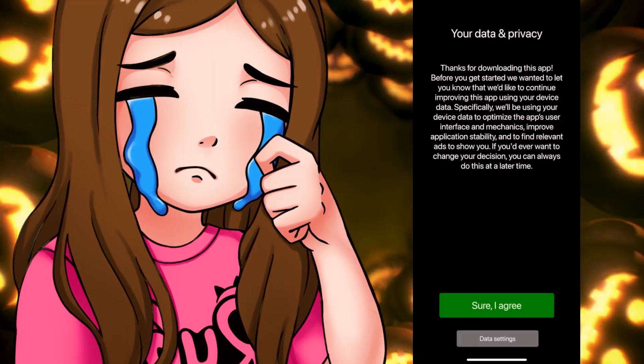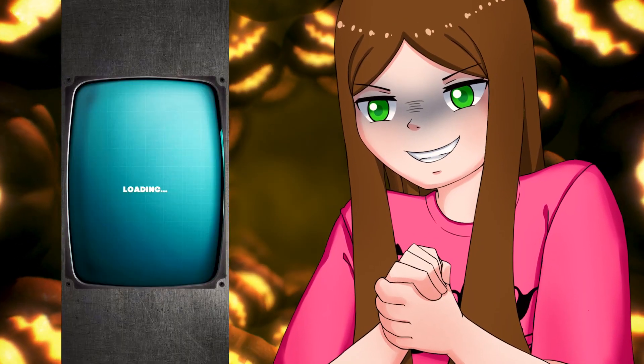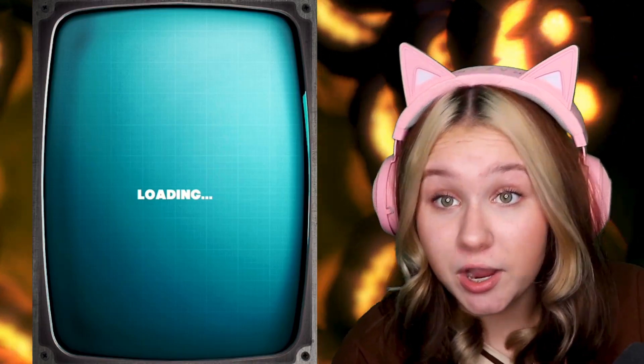All right, let's go on to lie detector now. This apparently is one of the creepiest games. It's a lie detector, so I'm gonna say a lie and see if it guesses it right. I'm gonna say 'my eyes are brown' — simple. My eyes are green, as you can see.